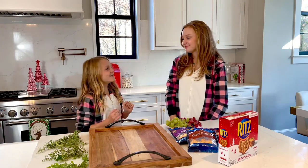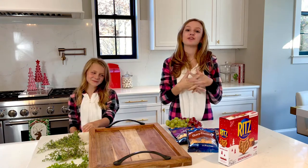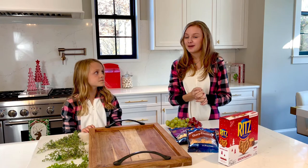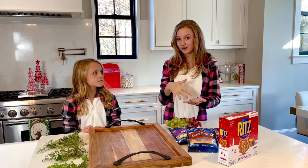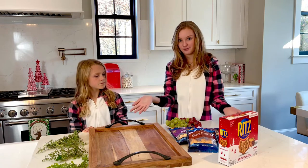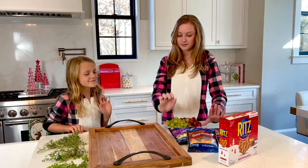Hey guys, I'm Halas and my friend Addison and today we are making a Christmas tree in honor of Christmas Chronicles 2, starring Darby Camp. In the movie there's a Christmas tree and the Christmas star gets stolen, so we're gonna make the Christmas tree with a Christmas star. Let's get started. Okay, so we'll start off with cheese.